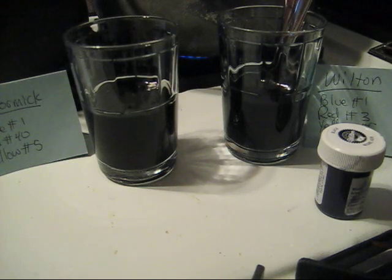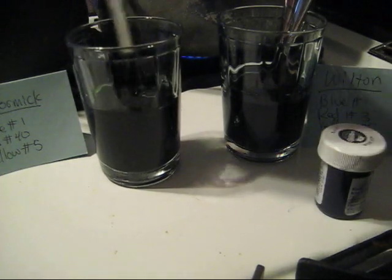Approximately 30 drops of the McCormick's, more or less. I want to use a different port here.